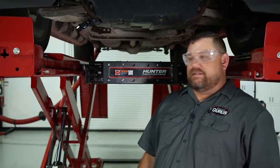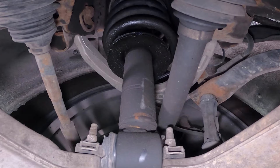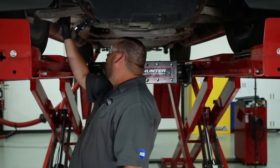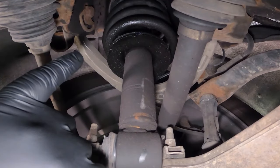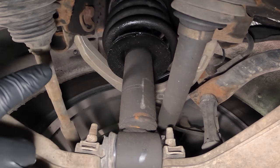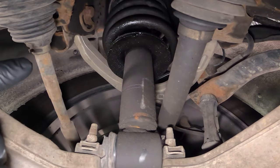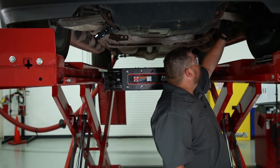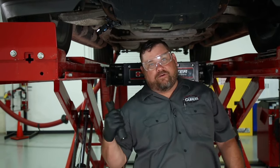We have our Escalade in the air here. We'll do a quick visual inspection, obviously focusing on these struts while we're in the front. Taking a look at this left front, it's pretty obvious that this thing is just leaking like crazy. Our magnetorheological fluid is leaking out of this thing, and we see the same thing — the right front is much worse, but the left front is definitely bad.